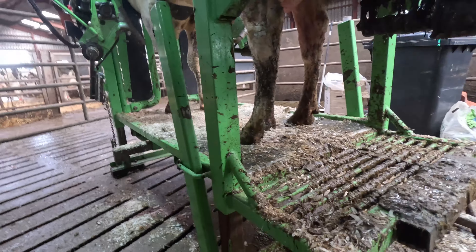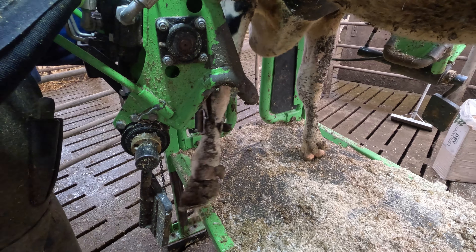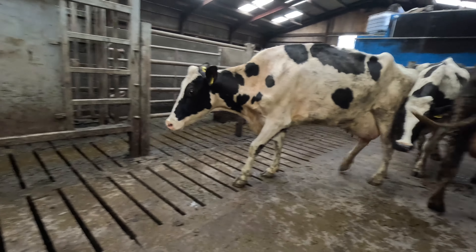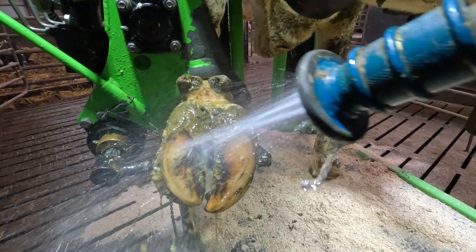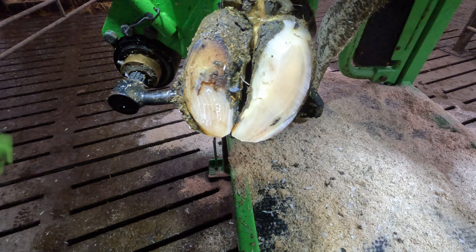While I'm getting this cow loaded into the crush, let's take a quick look back at how we found her two weeks ago. Back that day she could barely put any weight on her front foot. We got her into the crush and washed her hoof off. We pressure tested this cow and as you can see she really feels it on that inner claw.